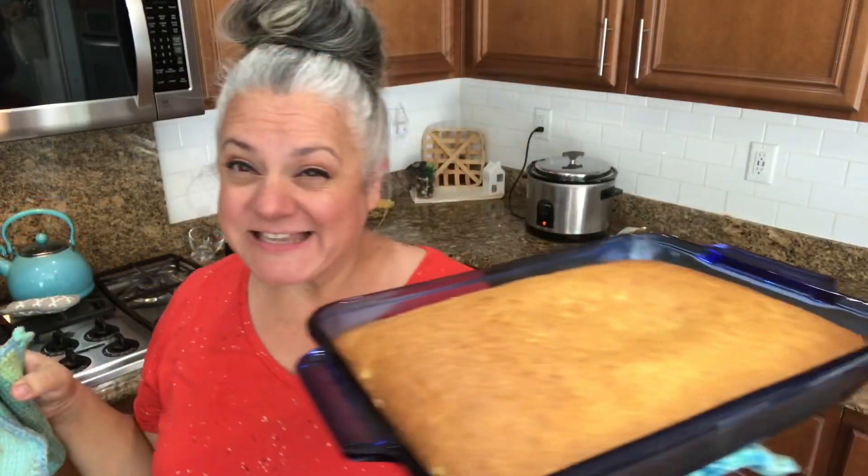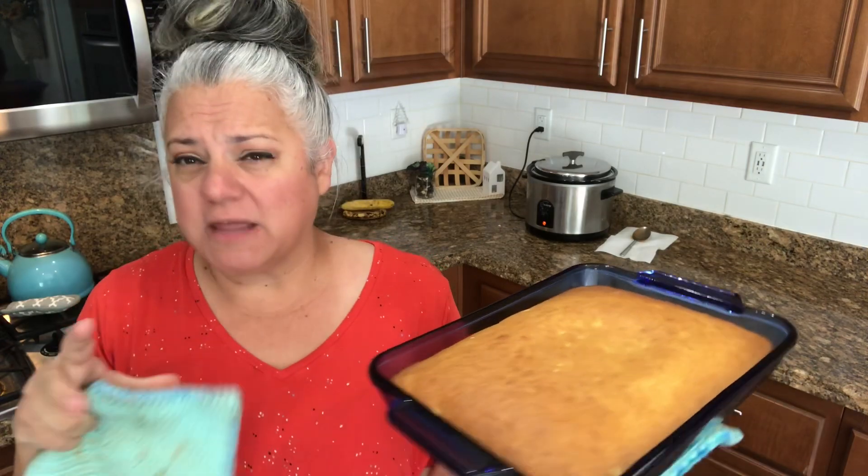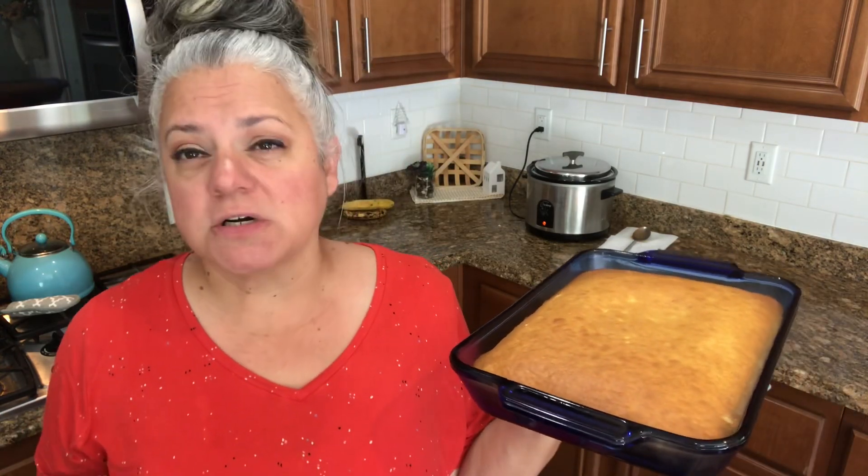It just came out — look at that! So the original recipe says 20 to 25 minutes, and that was a lie. This was closer to 40 minutes, and you just have to keep checking it. I feel like my ovens are right on temperature, so if your oven cooks a little bit faster, it'll take less than 40 minutes. Definitely just check it every five minutes after 25 minutes for sure.